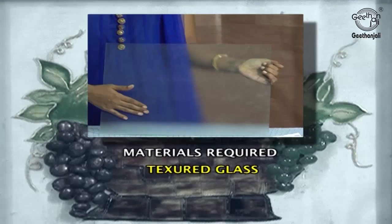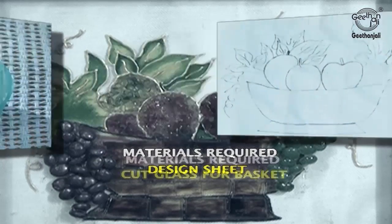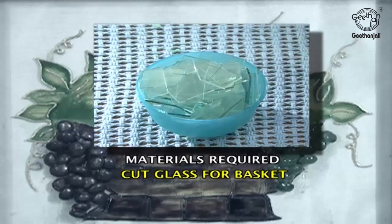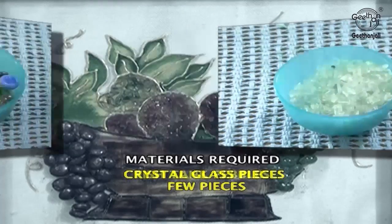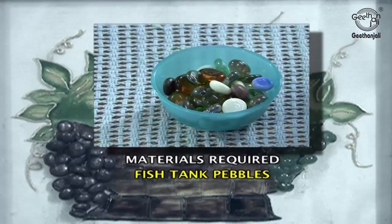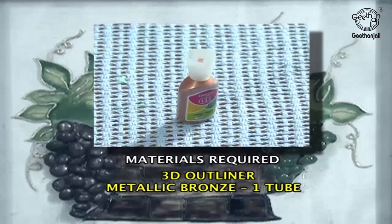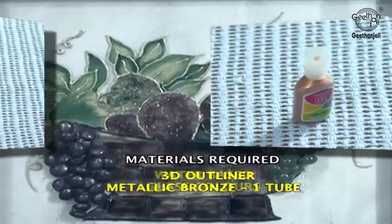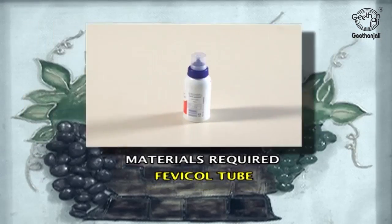Materials required: textured window glass, design sheet, cut glasses, crystals, few fish tank pebbles, one Shilpakaar packet, one 3D outliner, solvent based glass colours — red, lemon yellow, chocolate brown, leaf green, golden yellow, orange — and a Fevicol tube.